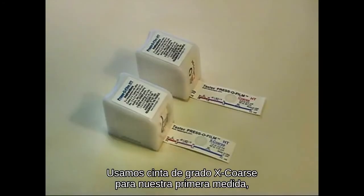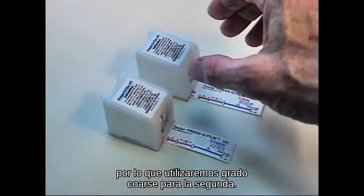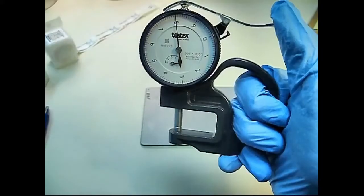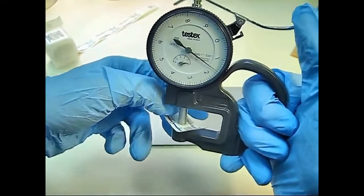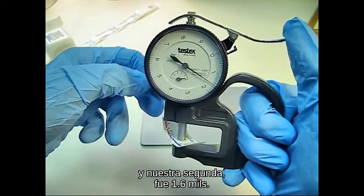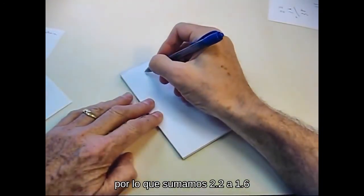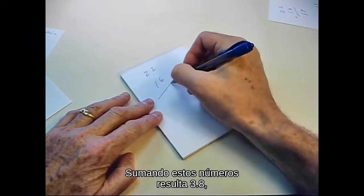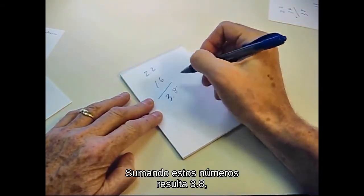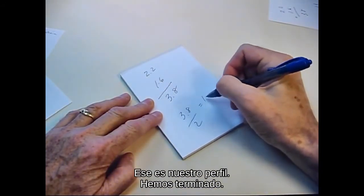We used X-coarse grade tape for our first measurement, so we will use coarse grade for the second. In this case, our first measurement was 2.2 mils and our second was 1.6 mils. Both are within the overlap window, so we'll add 2.2 to 1.6 and average by dividing by 2. That's our profile. We are done.